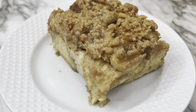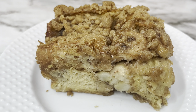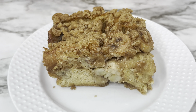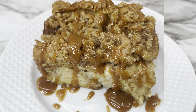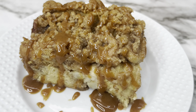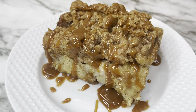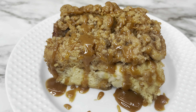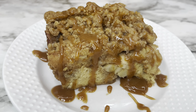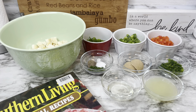You can serve the banana French toast casserole with caramel sauce or maple syrup drizzled over the top. I went with caramel sauce and it was really delicious. I think it's definitely one you should make for your family — it has a lot of steps but it's actually quick to put together.